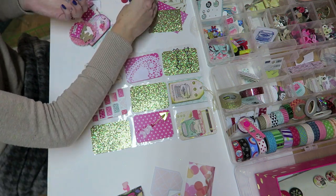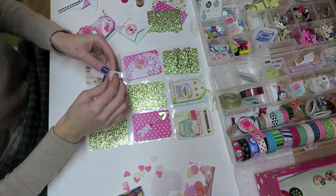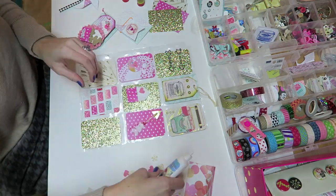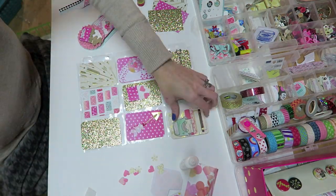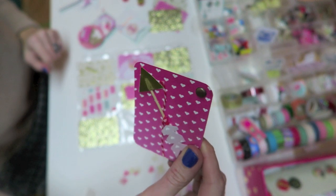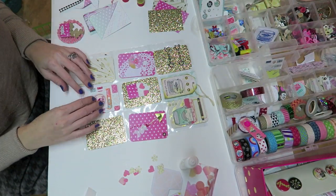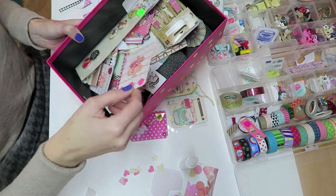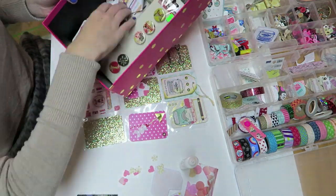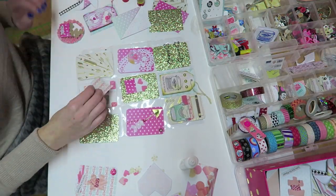A lot of these paper embellishments that you will see me use are things that I actually made myself. I did film a DIY video on how to make all of these, but I thought it would be too many details to include in this video. If you guys want to see that video, let me know down below and I will edit it and add in a few more things to help you with ideas. Making your own paper embellishments is really one way I save money with pocket letters, and it's a lot of fun.